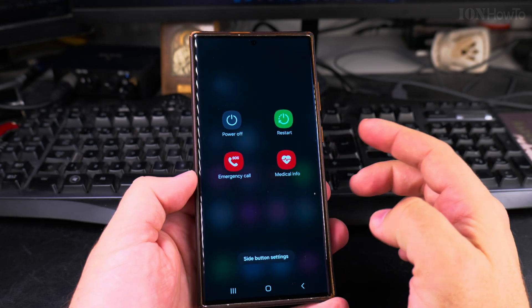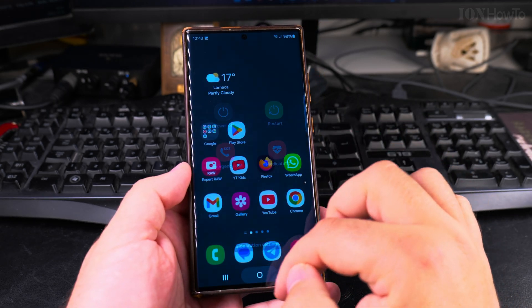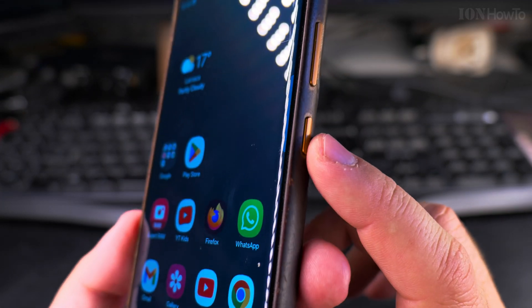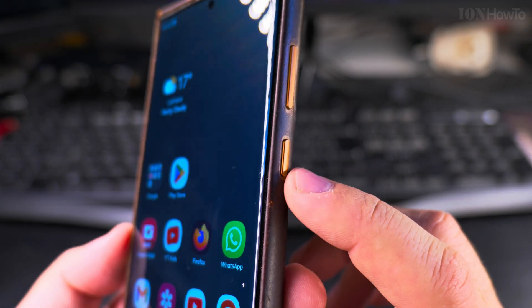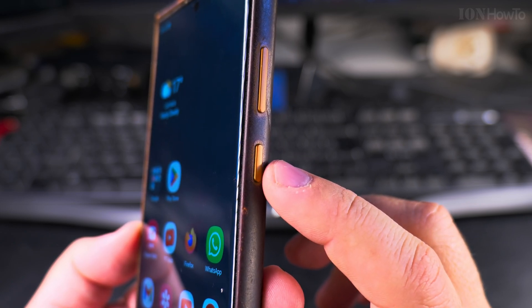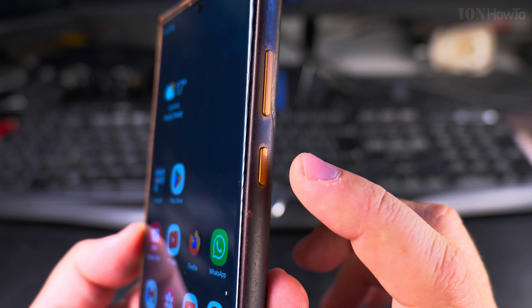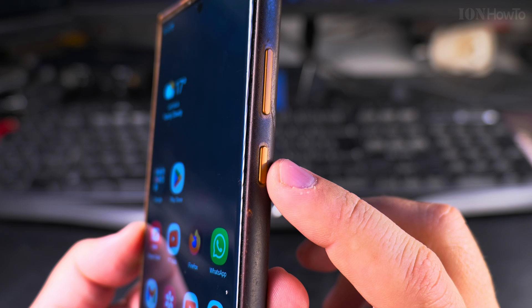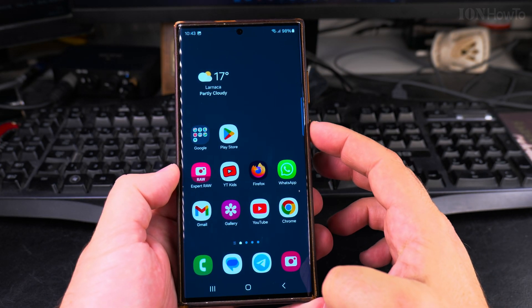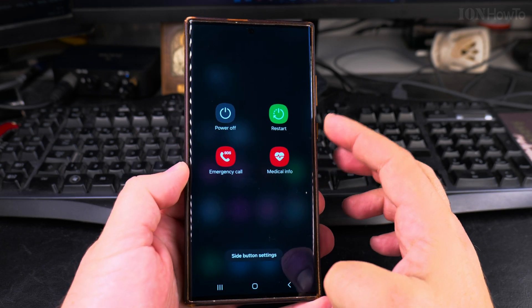Another way to do it is with the power button — I call it the power button but they call it the side button. A long press on the power button will open the power menu. If you do a short press it will just lock the screen, but a long press will open the power menu where you can do the restart.